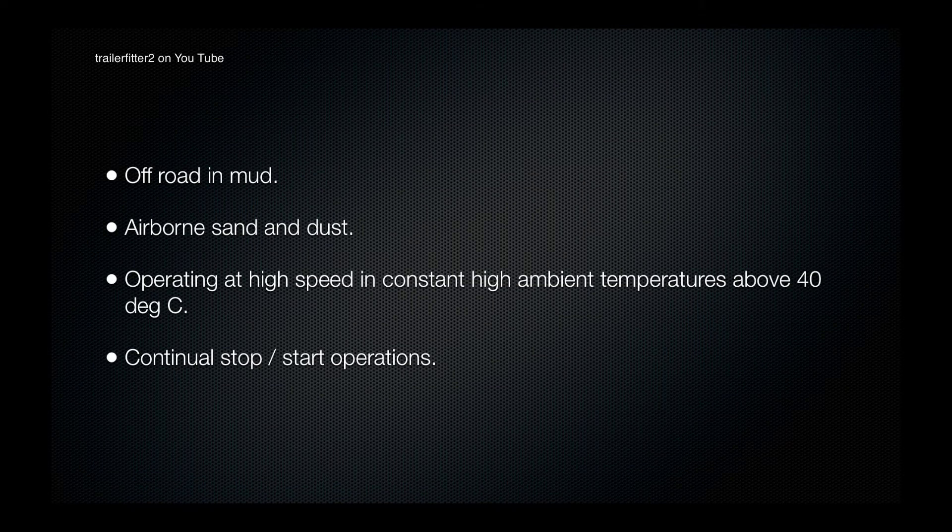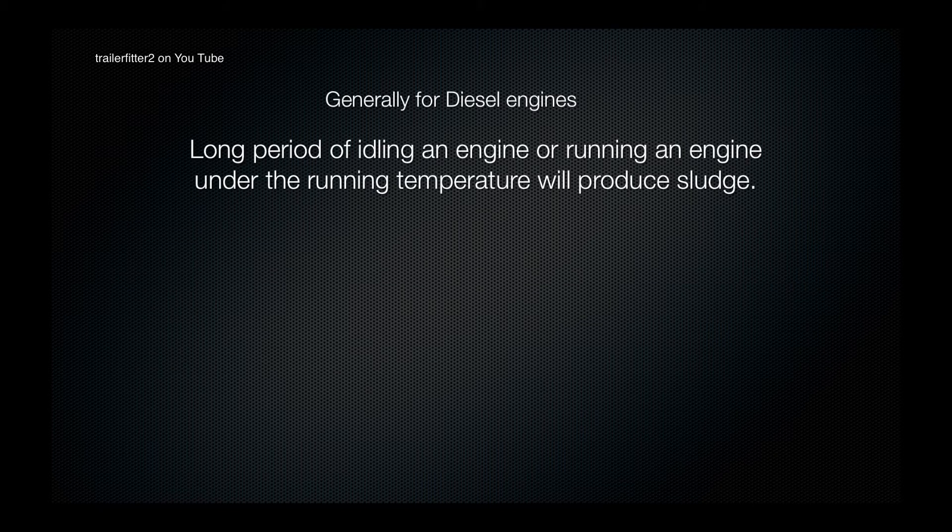These severe conditions include off-road in mud, airborne sand and dust, operating at high speeds in constant high ambient temperatures above 40 degrees centigrade like the Sahara Desert, or if you are continually stop-starting your vehicle. There are also a few other factors to consider, one of those being long periods of idling an engine or running an engine under running temperature.